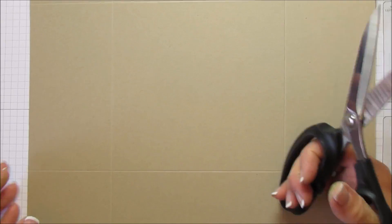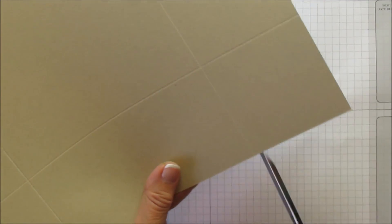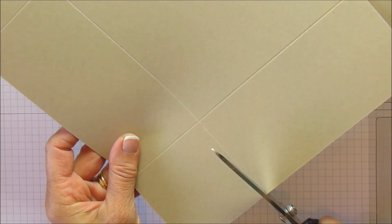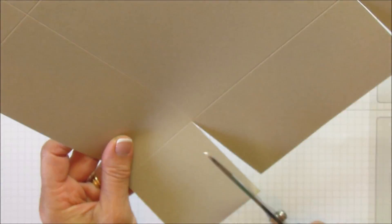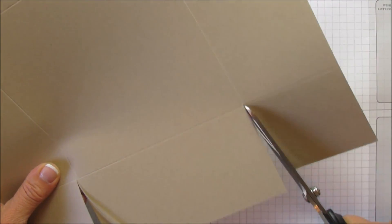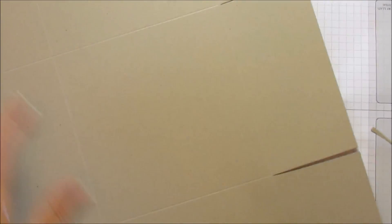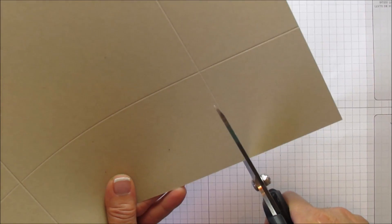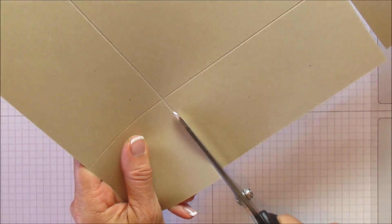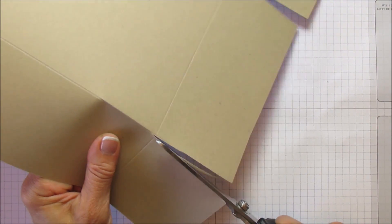Let's go ahead and make the bottom of the box first. I'm using my large scissors because this is a big piece of paper. All you're going to do is cut up these score marks to the first score mark, and do the same on this side. I like to cut into these a little bit — it just makes it easier to fold. Don't cut the center flap; cut into your end flap. Do the exact same thing on the other side. Now all we have to do is sharpen our score marks.